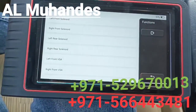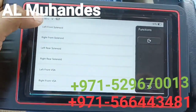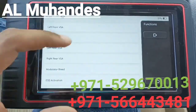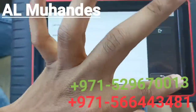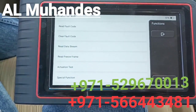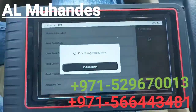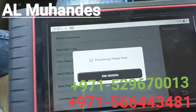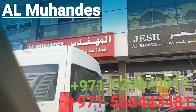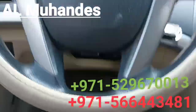The activation test allows you to run components — for example, the left front solenoid. You can control all these modules with the activation test. If you go to a different module, it will give you a different activation test related to that module. That's it from Mal Mohan Diagnostic Equipment Trading, and this is our customer from Mozambique who has bought this new device.